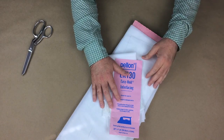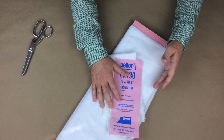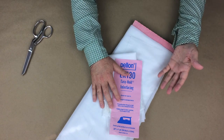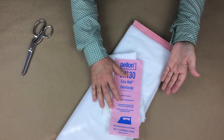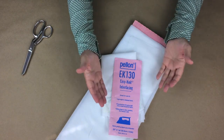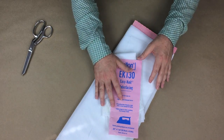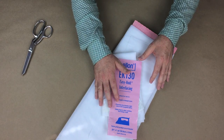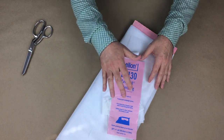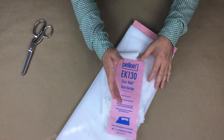There is one more thing about interfacings I would like to mention. Interfacings really play an important role in clothing construction. However, you, the designer, must decide what level of sewing you want to perform. If you want to sew haute couture or designer category styles, you would only use high-quality sew-in interfacings. Fusible interfacings are mainly used in mass-produced apparel in the ready-to-wear category and below. If you are doing personal sewing for clients, you'll need to consider the style of garment your customer wants and the price point they are willing to spend.